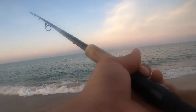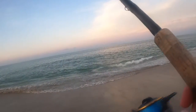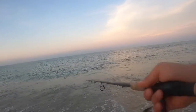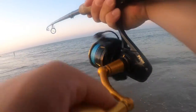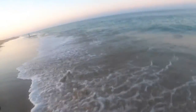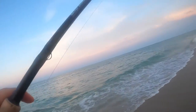I switched my bait over to the epoxy jig and that started to trigger some pretty good bites. Got him — it's small. Another fish on guys. All right, that's two.